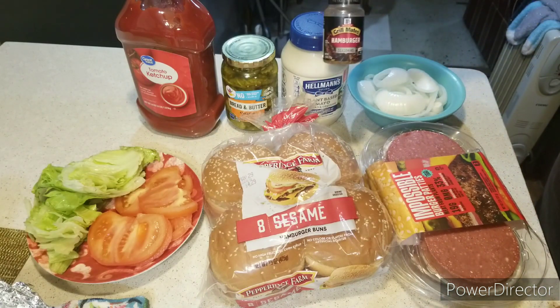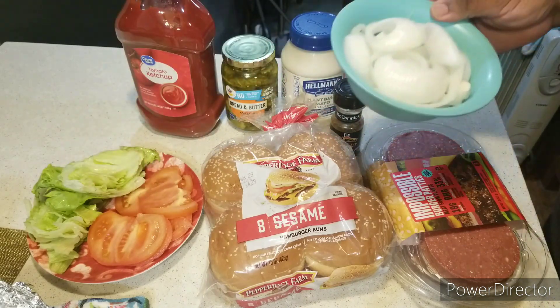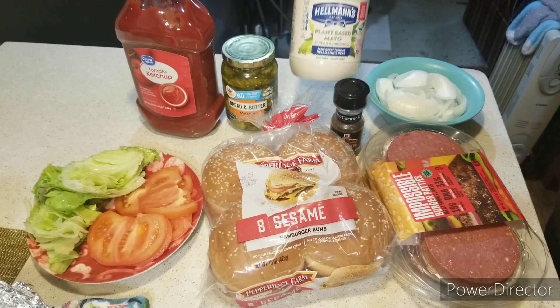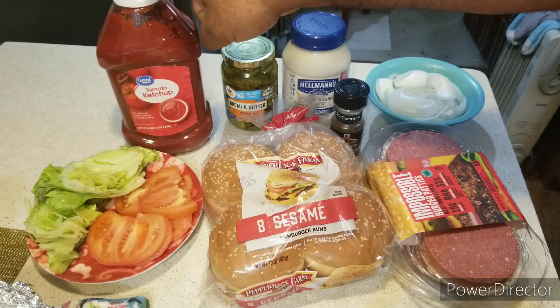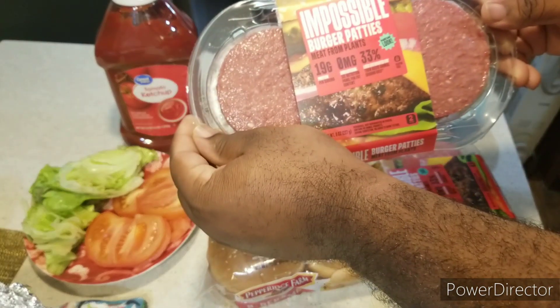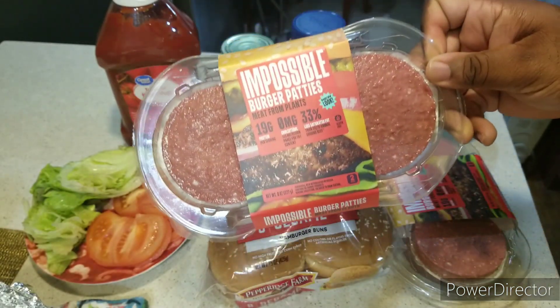I have my McCormick hamburger seasoning, lettuce, tomato, sliced onions, and Hellman's plant-based mayonnaise. I'm also using bread and butter chip pickles and tomato ketchup. We'll be right back — the first step is making the Impossible Burger patty.